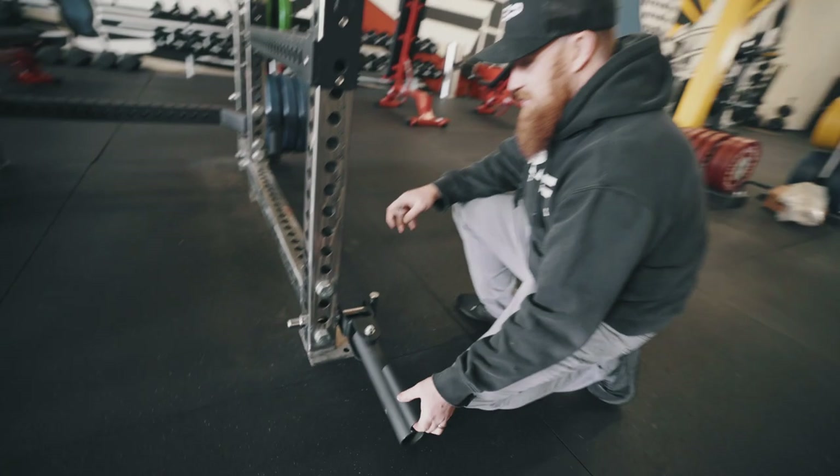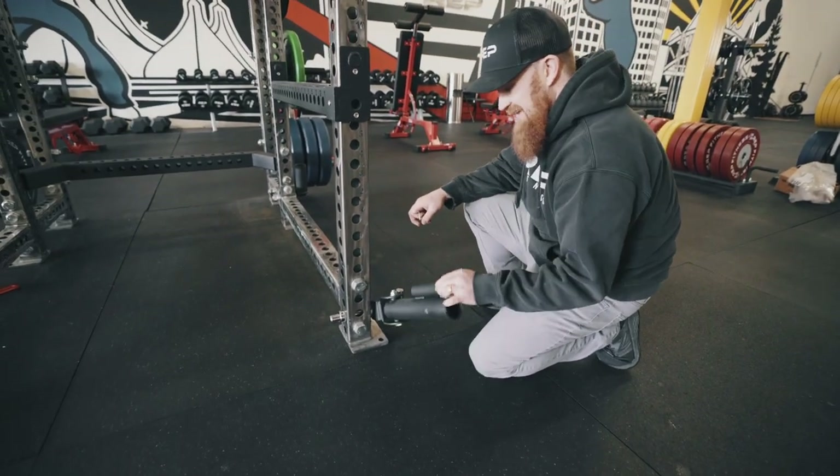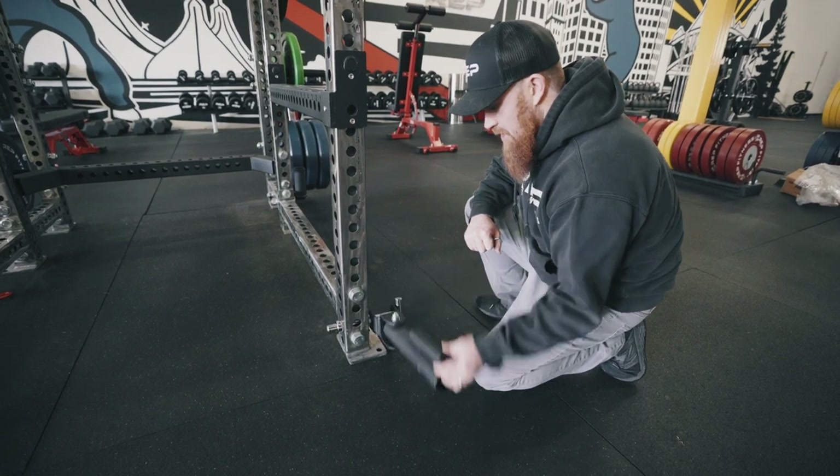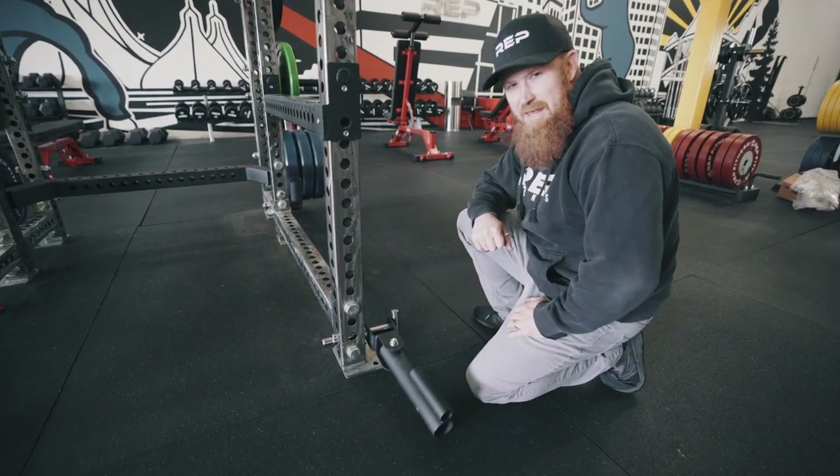And that should do it. You can see there's lots of holes, so you could essentially put this in a lot of different places. I just put it on the side for now, but it goes just like that.